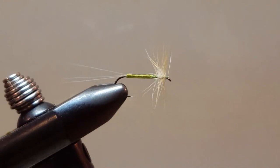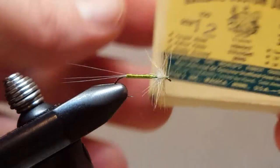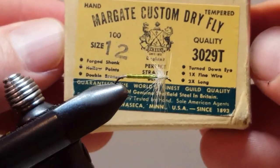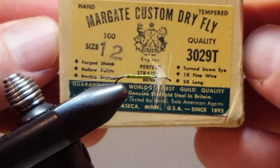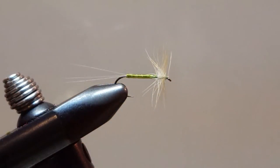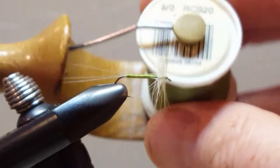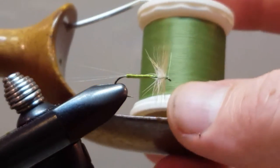This is tied on a size 12. This is on a Herder's Dry Fly Hook, number 3029T. This is a size 12.